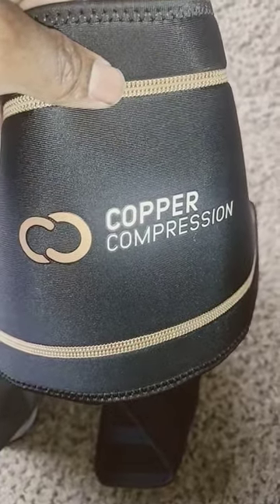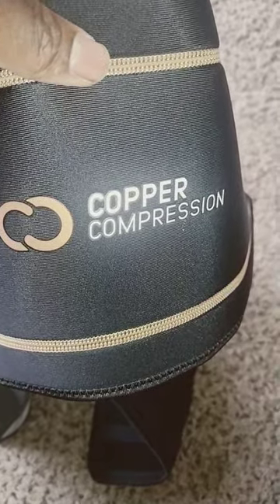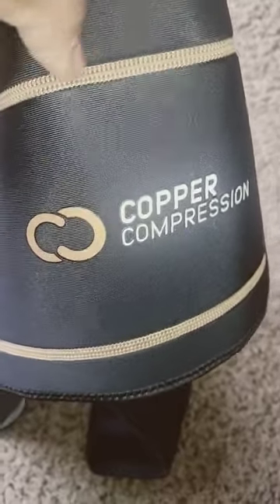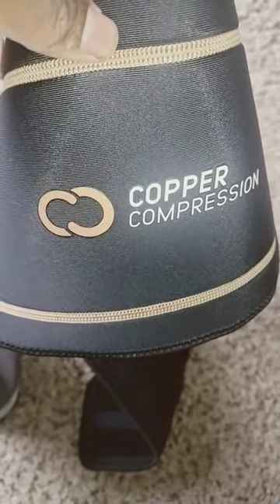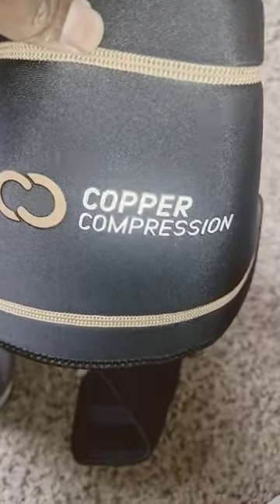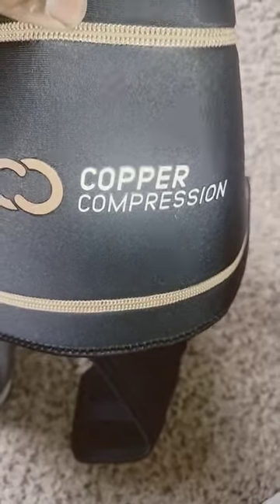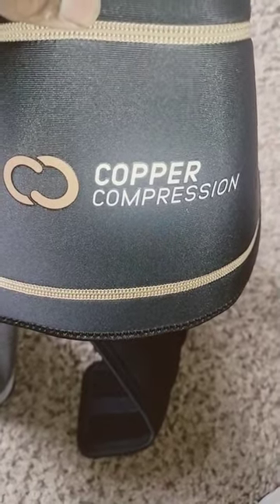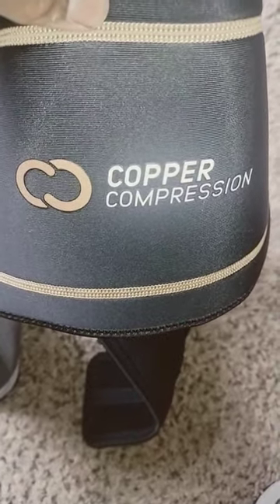What's up y'all, I'm back at y'all again with another product I got off of Amazon — this came today. This is the Copper Compression back brace. I'm going to test it out and see how it is. This is my first time using a back brace. I just like to help people however I can, you know, with the word of God or like back braces and stuff like that.